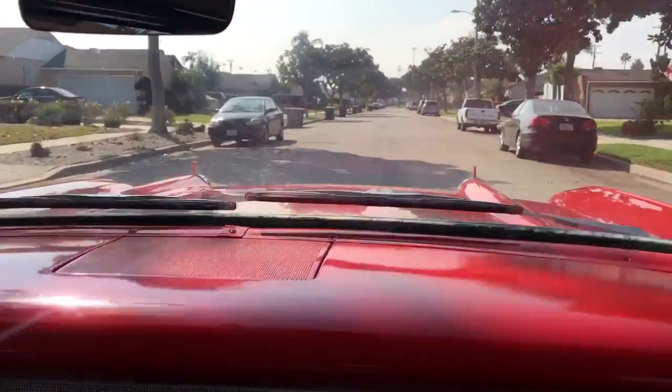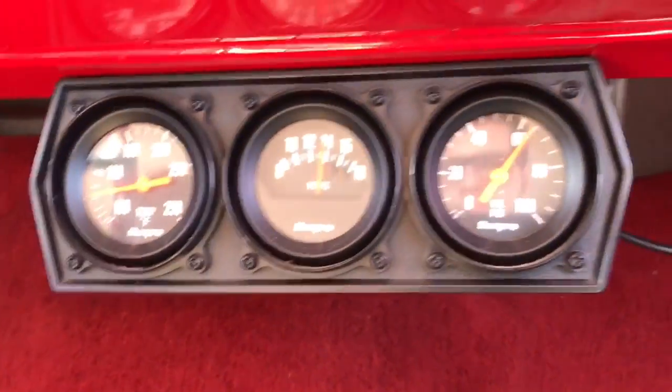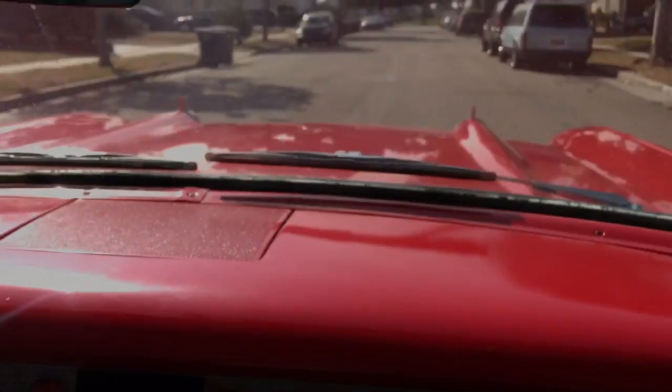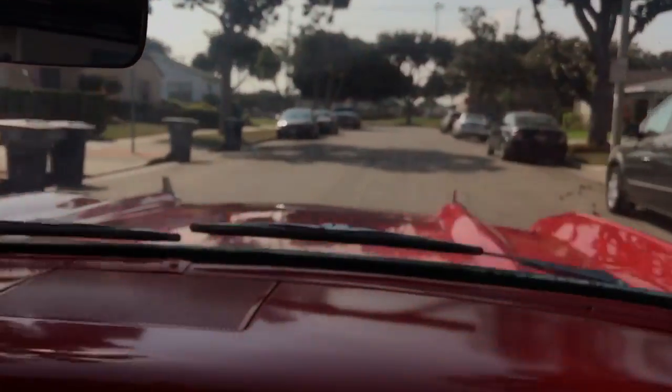And it runs pretty cool on a Hyundai engine. We drove it from Orange County — I was in Westminster — and it drove fine on the freeway. The water temperature gauge is working, and the water temperature is cool.